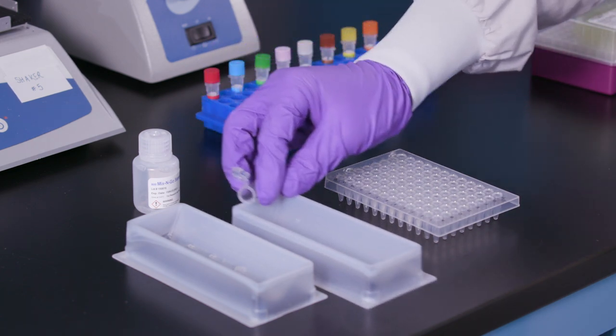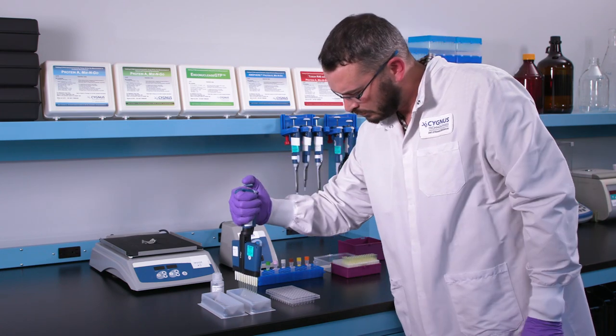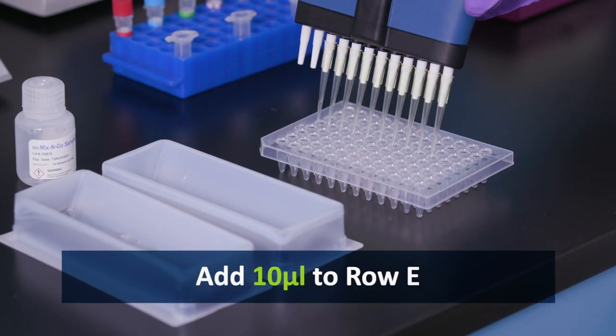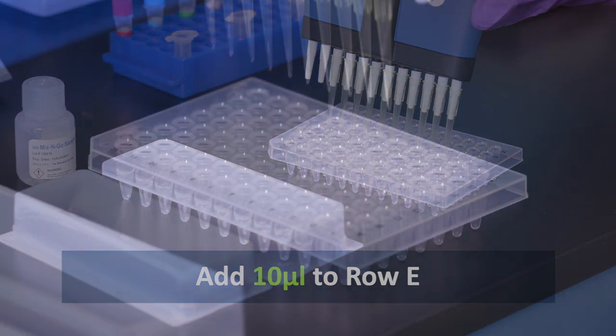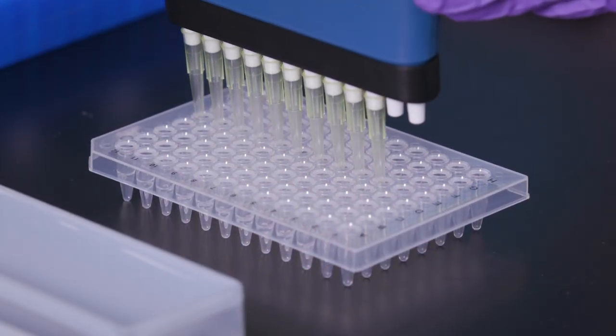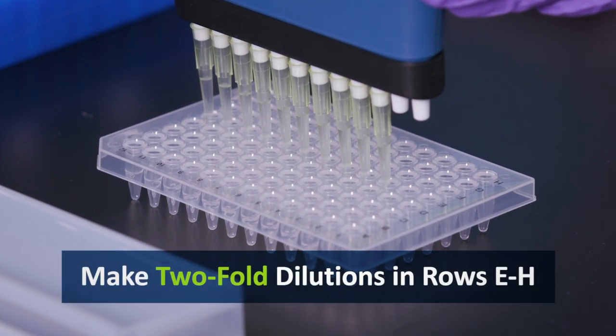When finished, add 10 microliters of the spike solution to all samples in row E. Then, make two-fold dilutions in rows E through H.